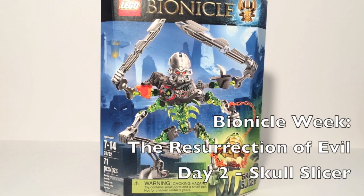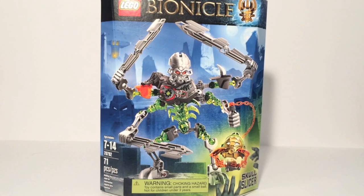Hello, this is Soundout here, and welcome back to Bionicle Week, The Resurrection of Evil. Day 2, where we'll be taking a look at Skull Slicer. Skull Slicer is a four-armed Skull villain, set number 70792, and is 71 pieces. A lot less than Skull Warrior, but he does have a four-armed gear function, which is pretty neat.